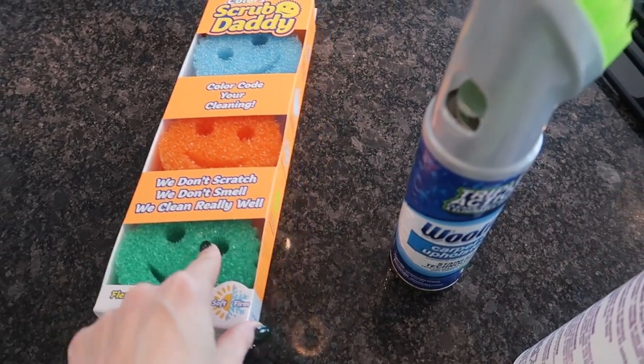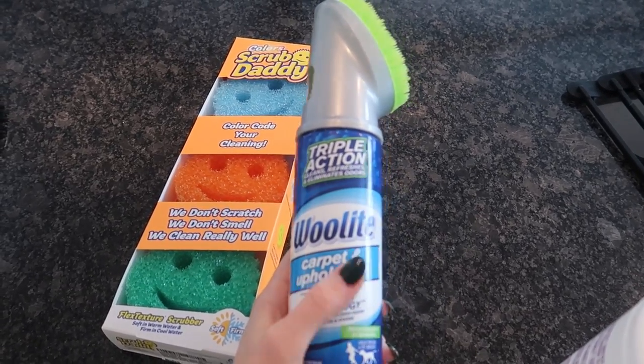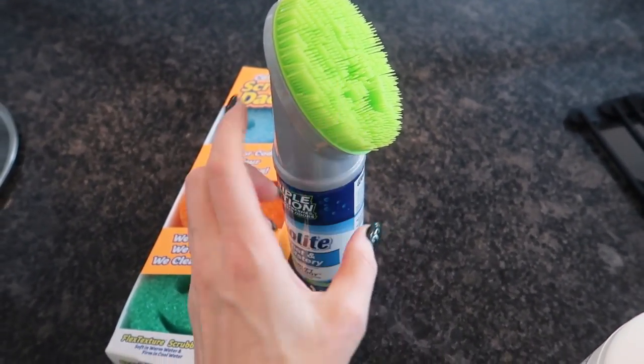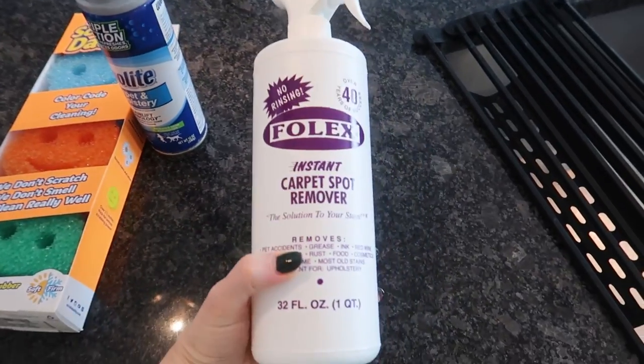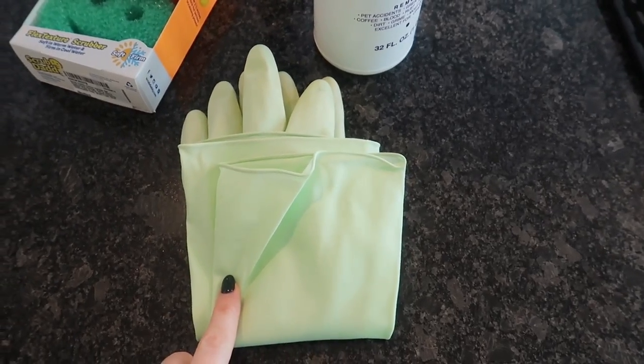Before we get to the shoe, here's what you'll need. I like the Scrub Daddy — anything I talk about will be linked in the description box below. I like this Woolite carpet and upholstery cleaner because it has scrubbers on it. I use this mainly for rugs that have a rougher surface, such as in your vehicle or older carpets. But this one right here I like to use all around — in fact, I've used it to clean my entire sofa. And a good pair of gloves.